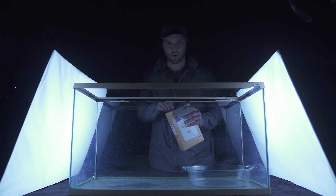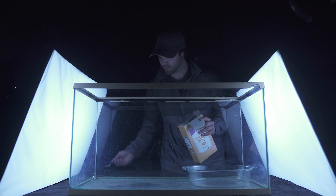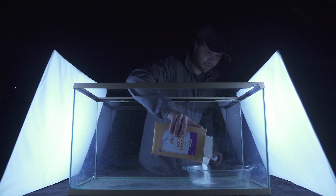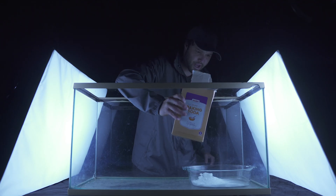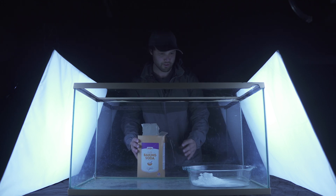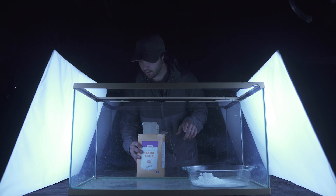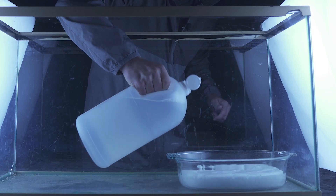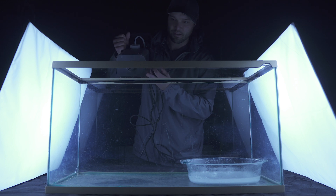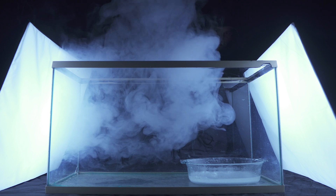The fog machine is warmed and ready to go. I'm going to dump some baking soda into my little bowl — this is where the chemical reaction is going to take place. Next, we're going to take the vinegar, pour that in, and get a nice blanket layer of carbon dioxide gas that sits on the bottom of this tank, hopefully. And there's the chemical reaction taking place. Let's introduce some fog — just a little bit.